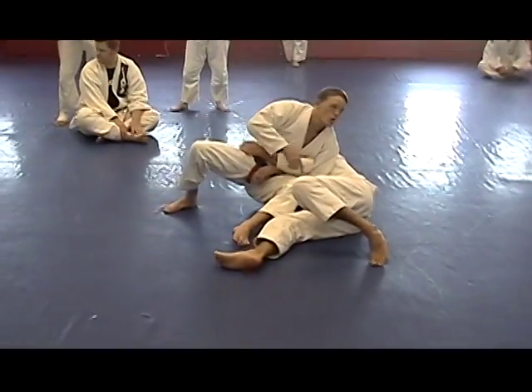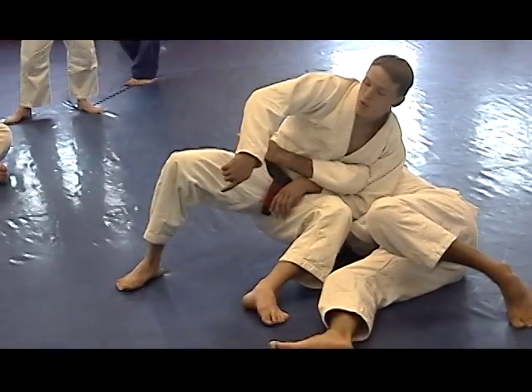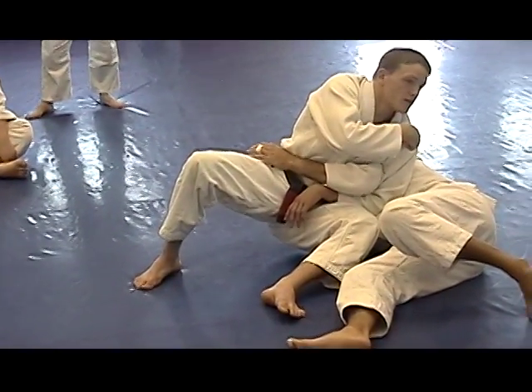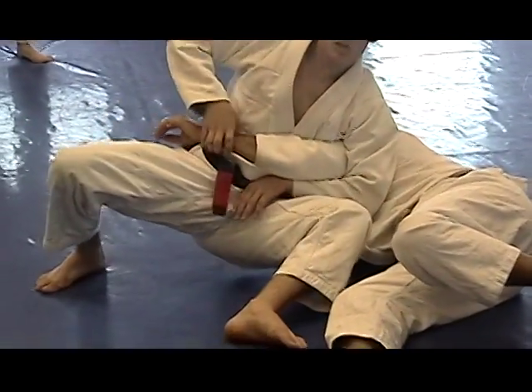I'm not touching the ground because all my weight is on Jake's shoulder. So I'm making my three points of contact: foot, foot, and his shoulder. So my back's not back here — it's all here.